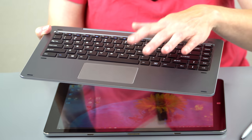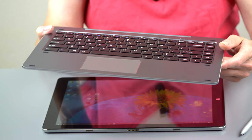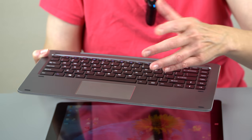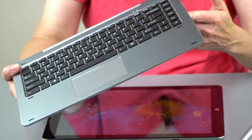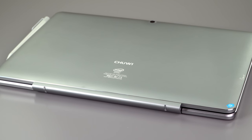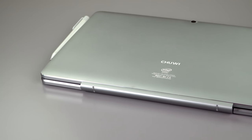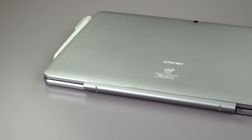The keyboard works and does the job, though it's a little noisy and clacky. The trackpad is so-so — two-finger gestures like scrolling actually work pretty well, but the clicker is really stiff and tracking is okay, not great. There's no battery inside the keyboard base like there would be with the Surface Book or the old Asus Transformers.